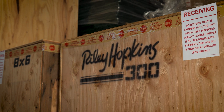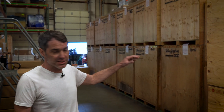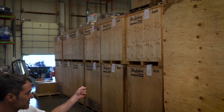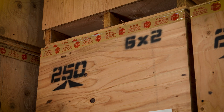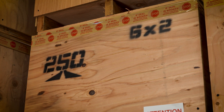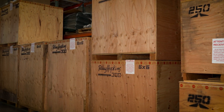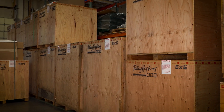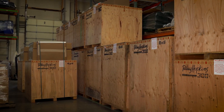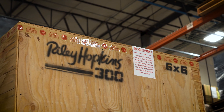Now that a press has passed quality assurance, we package them up in these wooden crates — this is how it will ship to you when it arrives on your doorstep. Even though we're building these things one at a time, we do keep them in stock so we're ready to ship. If you have any more questions about the way we build our Riley Hopkins presses or anything regarding the line, reach out to us. That's the process we go through to build a Riley Hopkins 300 here in America.